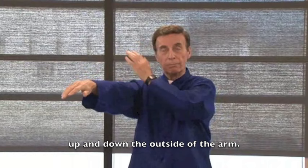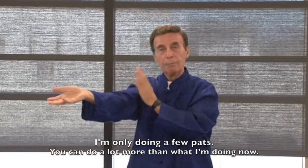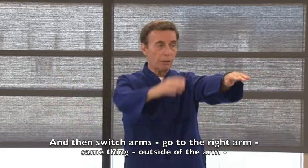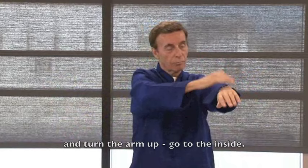Pat up and down the outside of the arm. Now turn your arm up and go to the inside. You can do a lot more patting than what I'm doing right now. The inside works your heart and lung area and strengthens that area. Then switch to the right arm — same thing, pat the outside, then turn the arm up and go to the inside.